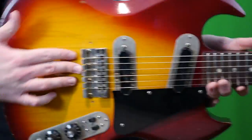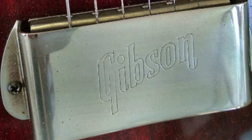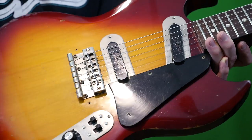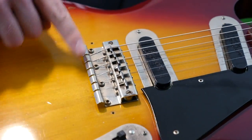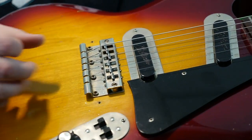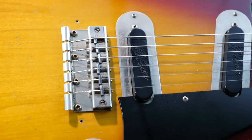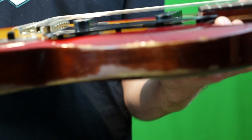One final feature before we switch to the playing demo: originally this would have had a bridge cover that read Gibson on it — they just plastered their name all over these things. These little screw holes are here because most people would take them off. You've got a hard tail setup where the strings get locked in there, kind of like those lyre vibrato systems. And look at this thing — it's like a tiny harmonica bridge. I thought that was cute. And your pickguard is just mounted directly to the top with no bracket; you can see there are little spacers underneath the screws.